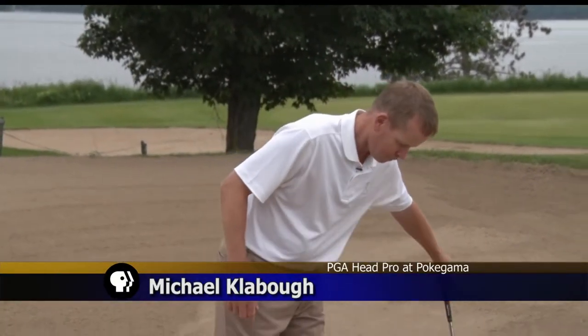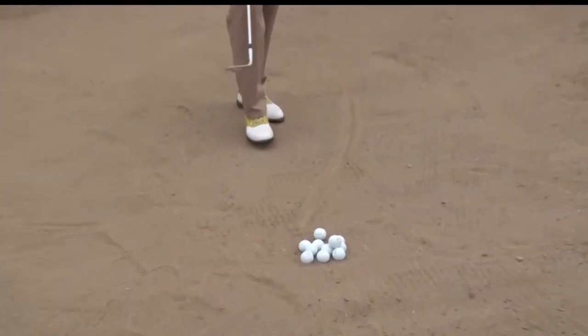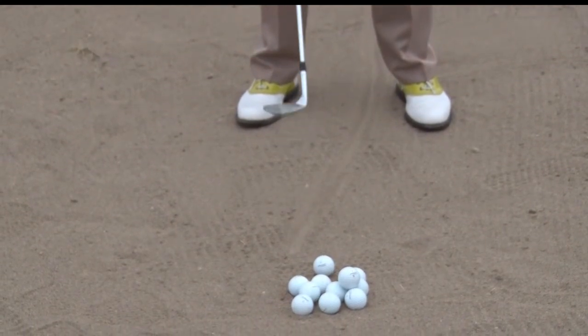To practice greenside bunkers, the first thing you want to do is draw a line in the bunker. We're going to learn that this is the only shot in golf where you don't have to hit the ball.